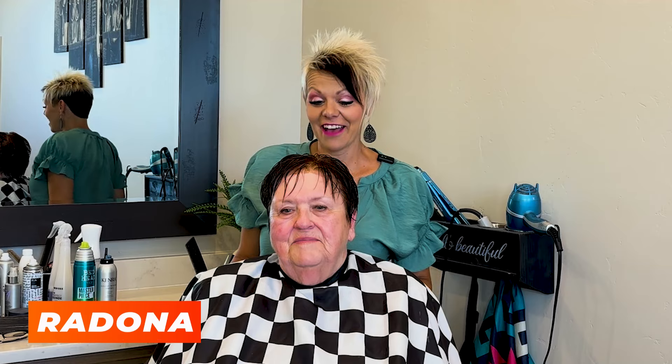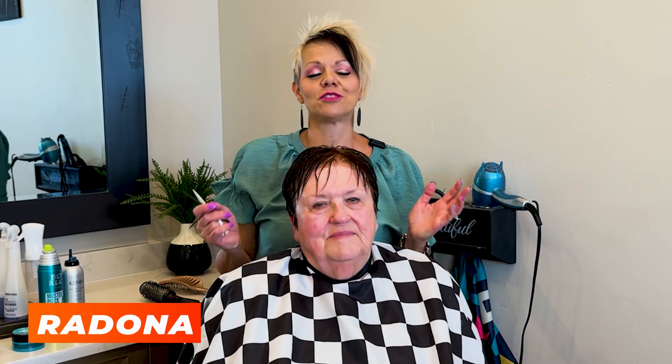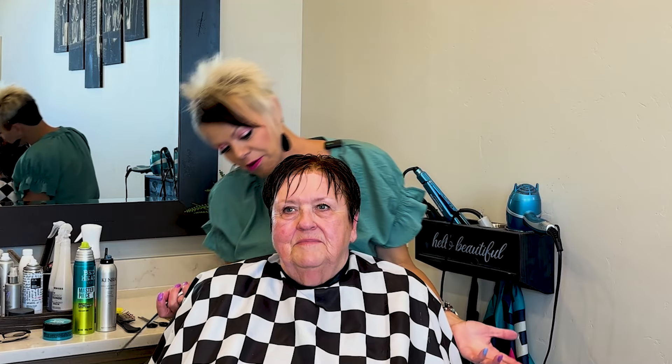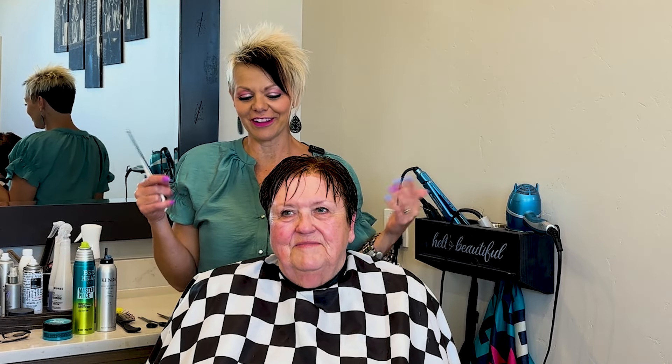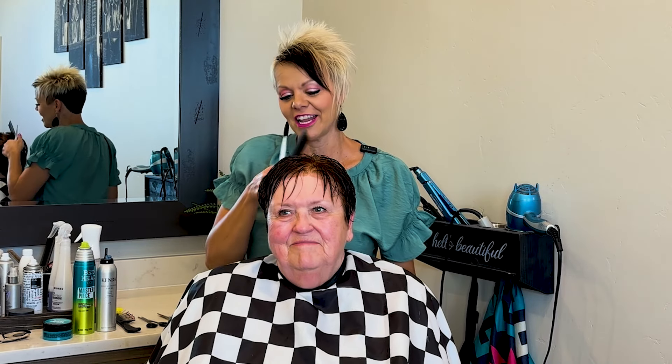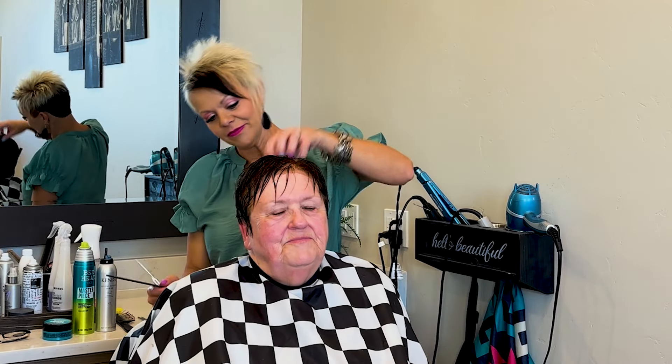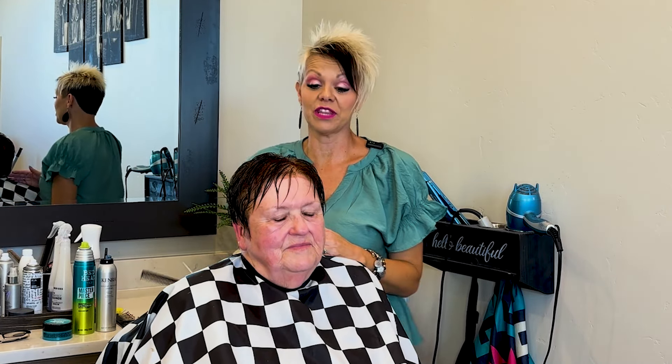Hey, welcome back everyone! Today I have Kathy with me — a super good friend for lots of years. We met through my YouTube channel, but she ended up living only about a half hour, 40 minutes away. She saw me in a Conoco one day and said, 'Hey, are you Donna?' And yeah, we met in Conoco over my YouTube channel. She gets her hair done here, and Kathy is literally the sweetest person you could ever meet.